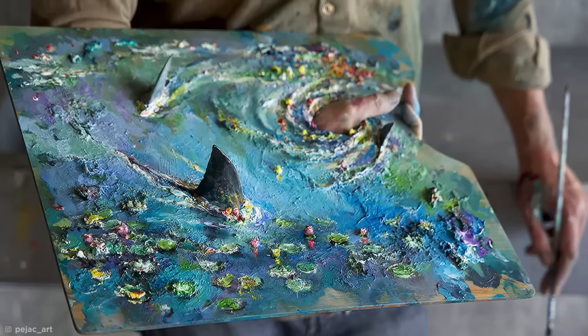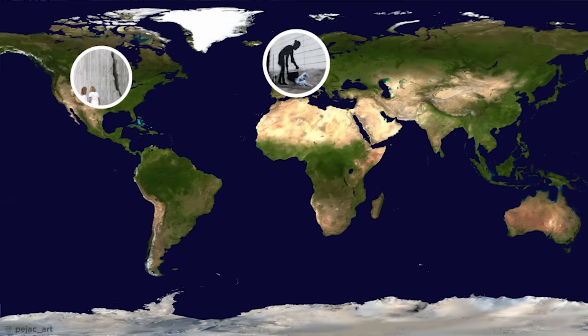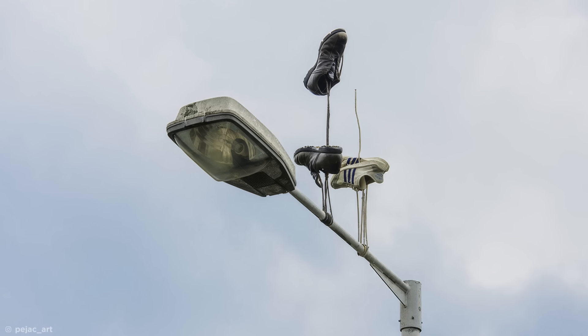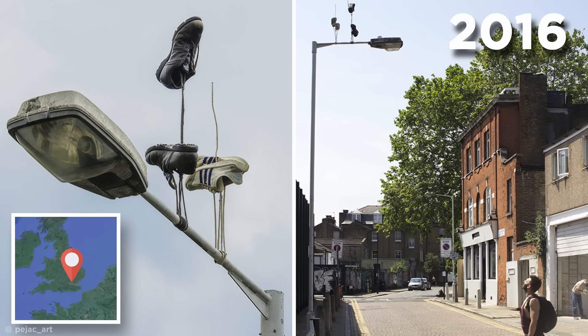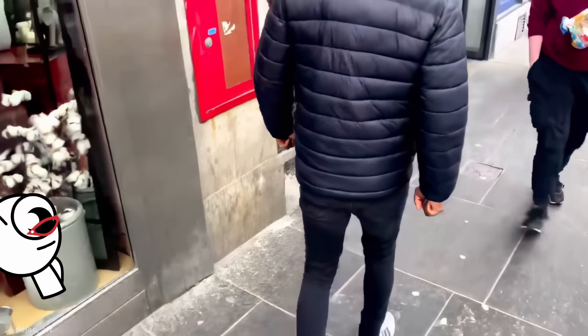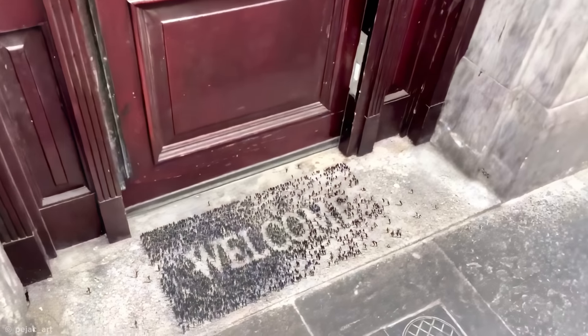His skill at merging work with its environment highlights a rare ability to see art in the mundane — like strips of light refracted by glass, or even his paint palette brought to life with the addition of some shark fins. Payjack has been all around the world leaving artistic gifts for those lucky enough to notice them, including these gravity-defying wire-mounted shoes seen in East London in 2016. So keep your eyes peeled — you might just notice one of his incredible pieces the next time you take a city stroll.